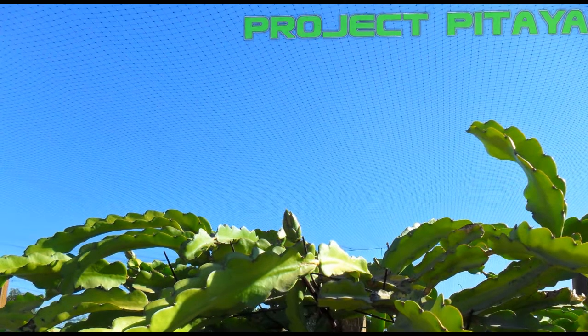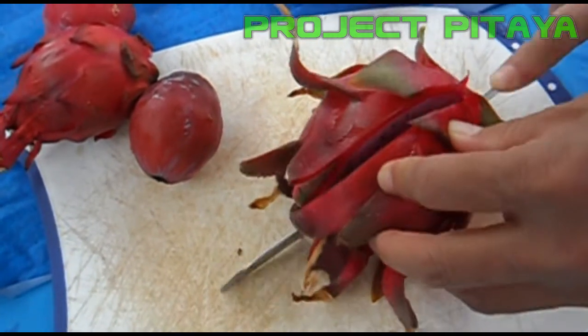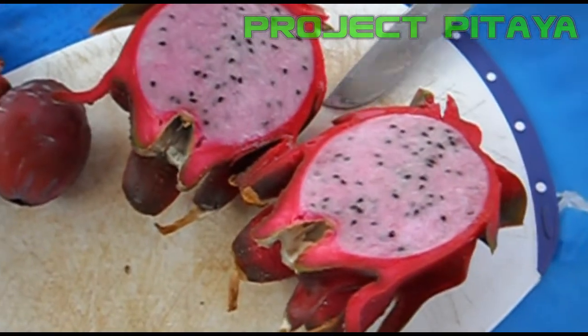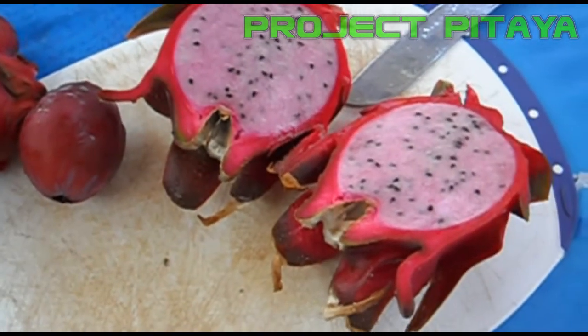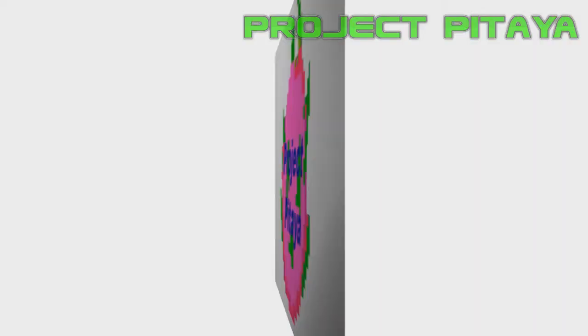Over time I've had the opportunity to speak with different dragon fruit growers, both commercial and hobbyists like myself, and the general idea is the same: you want to have loose, rich, aerated soil with good drainage and high organic matter.